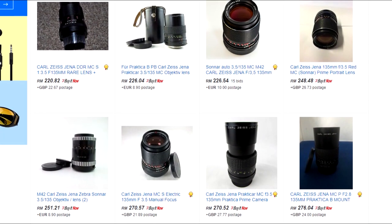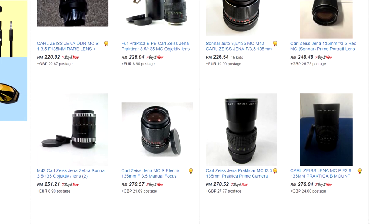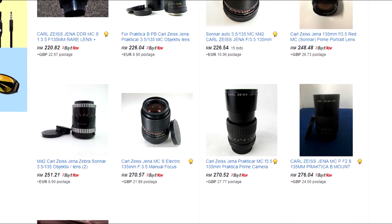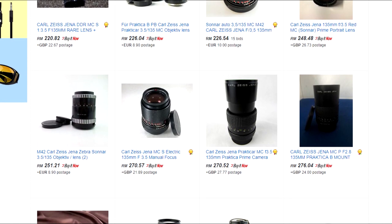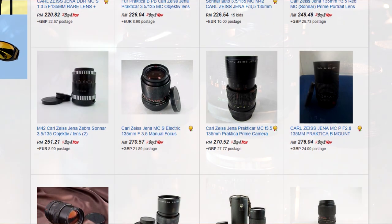The 135mm is very easy to find on eBay at very reasonable prices. I was actually very lucky and got mine together with a Zeiss Jena 50mm f2.8 and Pentacon 28mm for less than $80 US dollars altogether. Although you might not be so lucky, you can always try.